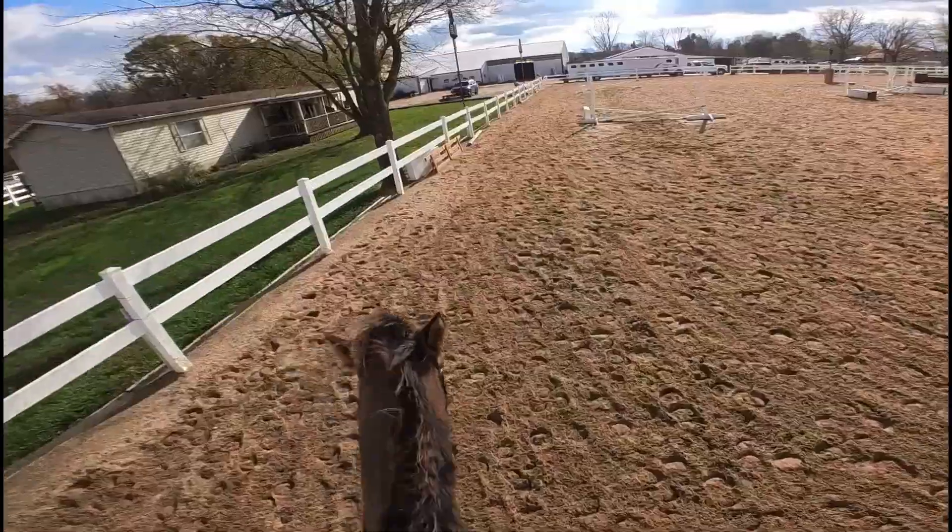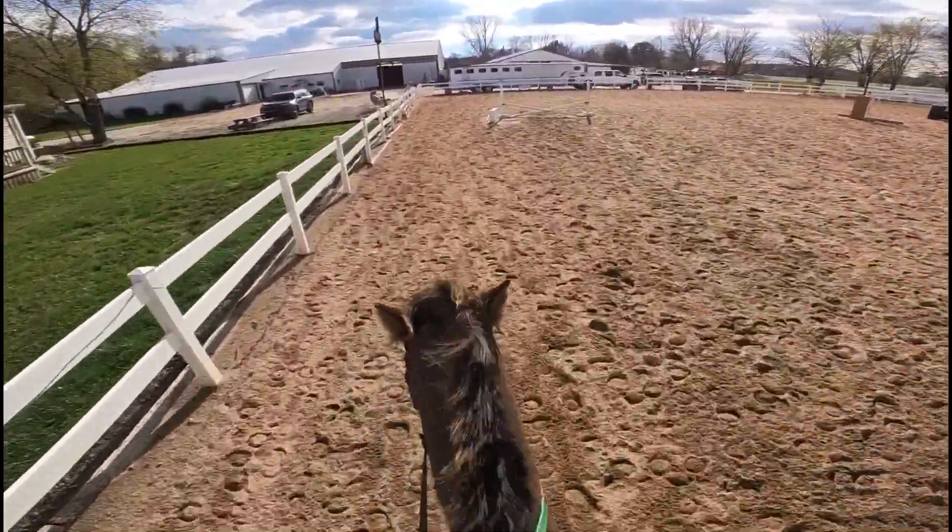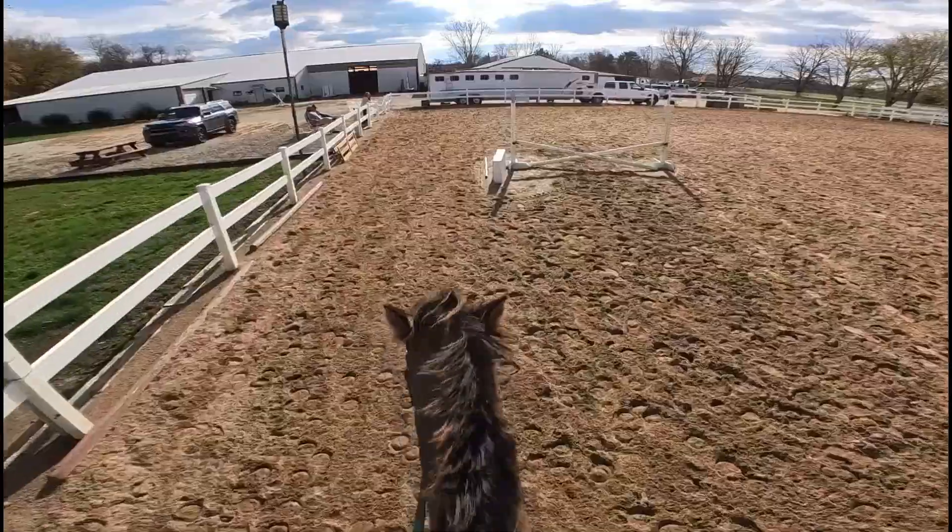Alrighty, so now we are cantering. This canter was pretty stiff because two of her feet hurt — not bad, I think they're just sore — so it was a kind of stiff canter.